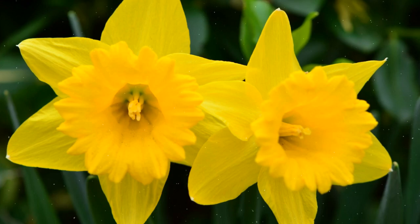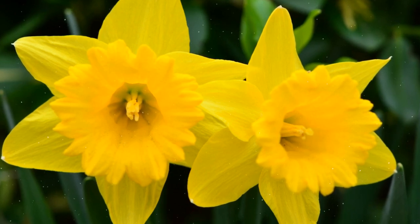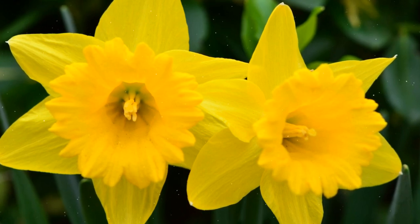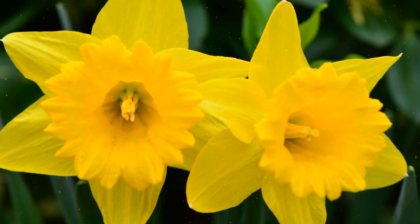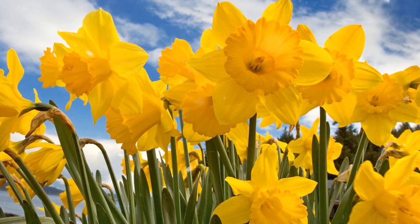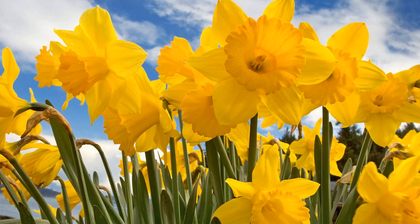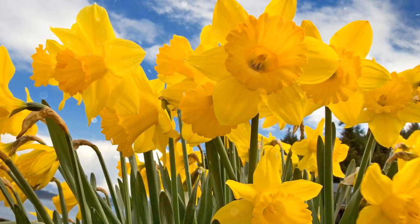How to Grow Daffodils: a Comprehensive Guide to Cultivating Spring's Cheerful and Iconic Flowers. Daffodils, with their bright yellow or white blooms and distinctive trumpet-shaped flowers, are iconic harbingers of spring. These cheerful flowers not only bring a burst of color to gardens and landscapes, but also symbolize renewal and new beginnings. Daffodils are relatively easy to grow, making them a favorite among gardeners of all levels. This comprehensive guide will walk you through the step-by-step process of growing and caring for daffodils, ensuring a vibrant and stunning display in your garden.